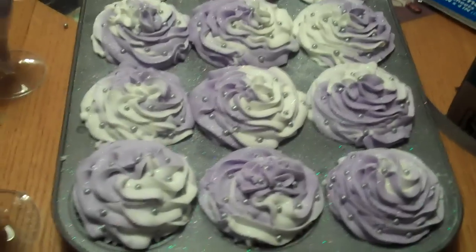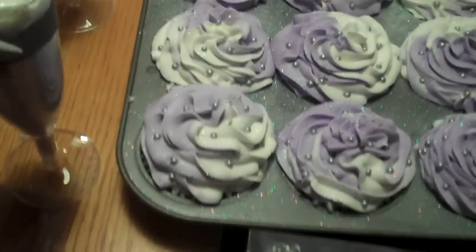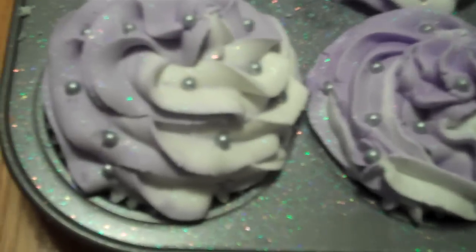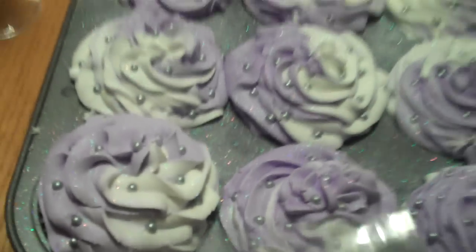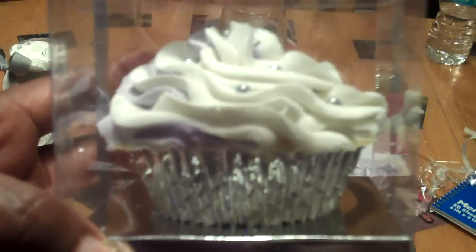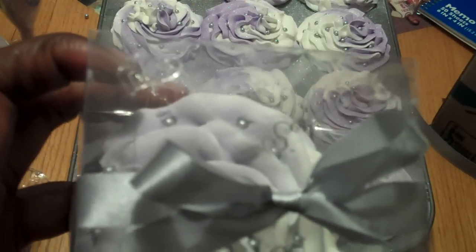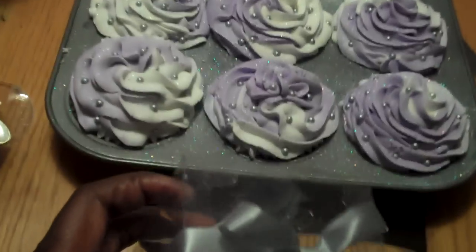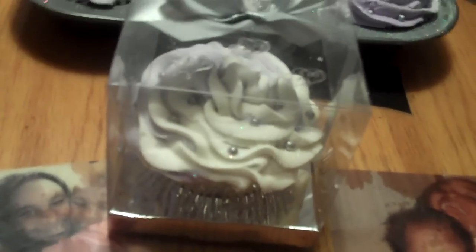The next thing is I also did some bath bomb cupcakes. These are double swirled lavender and white. And again I used the silver Nesperels. This is the way that it looks on the box — I got a clear box with a silver bottom. I actually put every cupcake in the silver tinfoil wrapper, then I tied it with a silver bow, and I just put these little silver heart stickers on top. So all of them will get the silver heart stickers on top, and it will be presented in this way. On the bottom of course I put the labels and everything, so they'll be on the table like that.